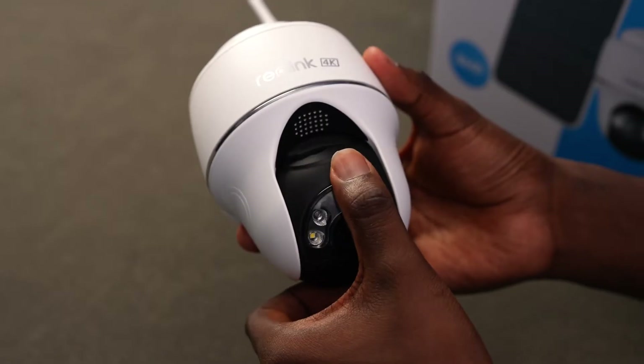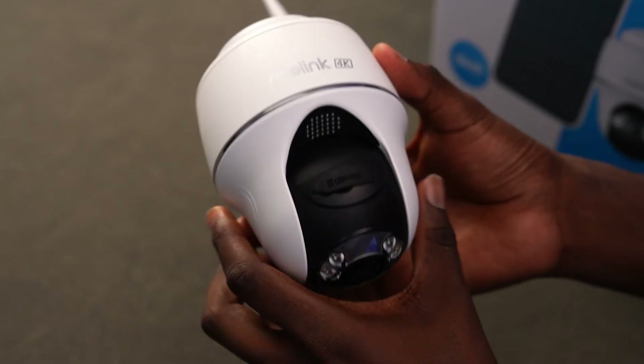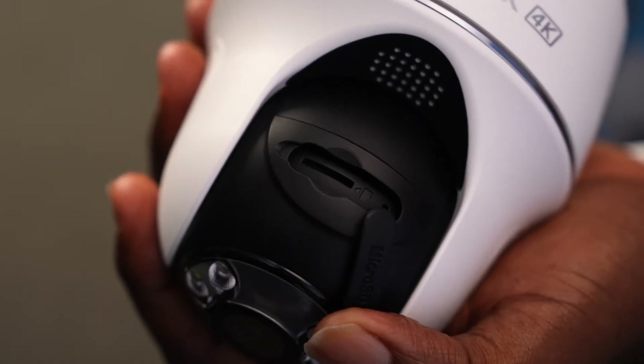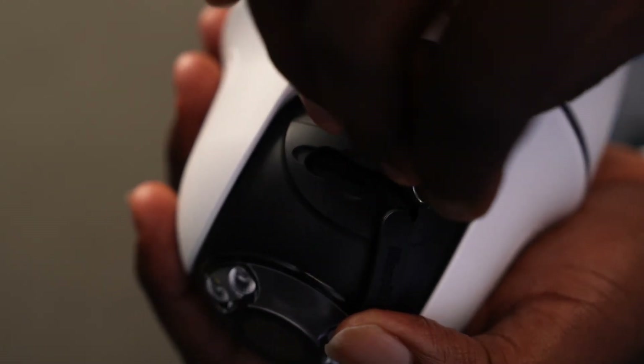Now, if you've gone through all the steps and are still facing the same issue, it might be time to hit the reset button. But remember, before you do that, all the settings you've configured before will be erased, which means you'll have to set up the camera from scratch.